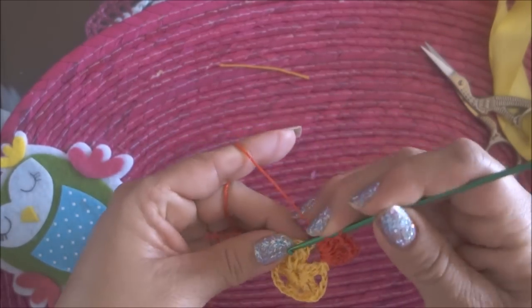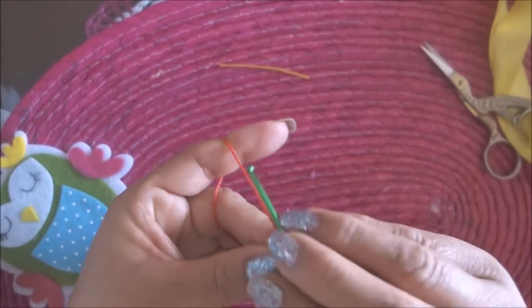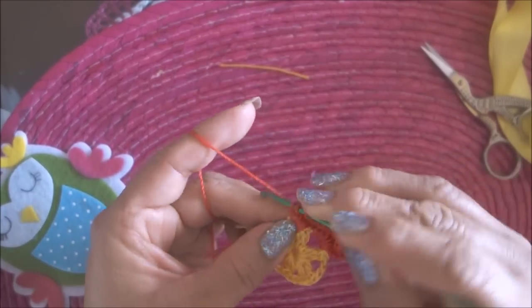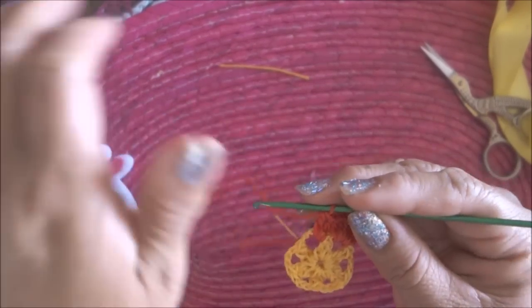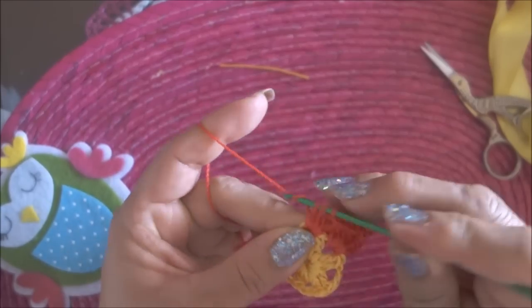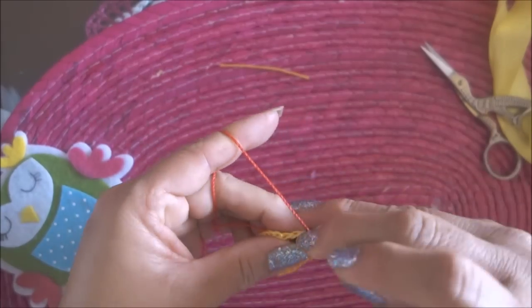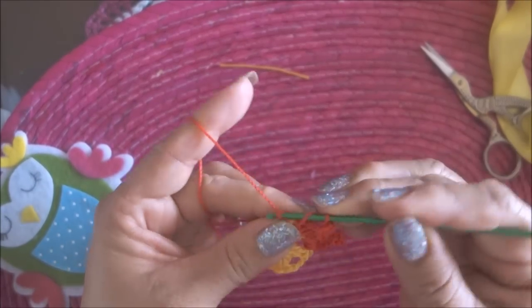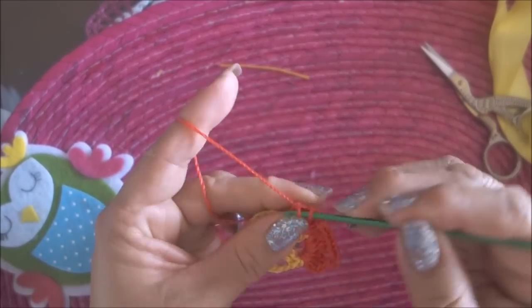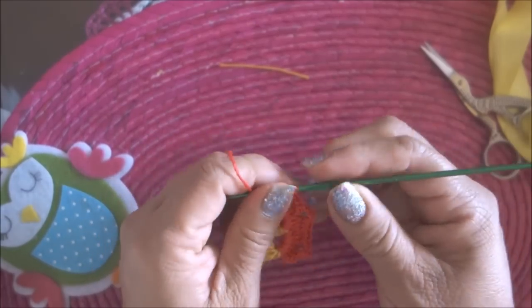Ahora me voy al siguiente espacio y hago lo mismo: 1, 2, 3, 3 cadenas de separación. 1, 2, 3 cadenas de separación. Así voy a continuar.